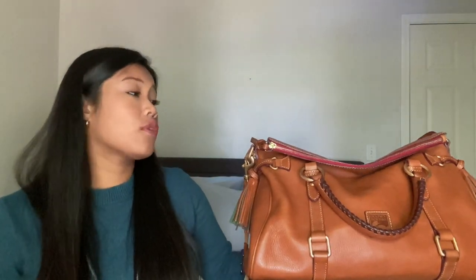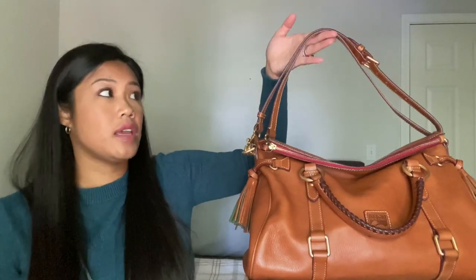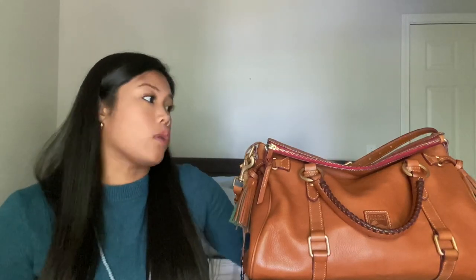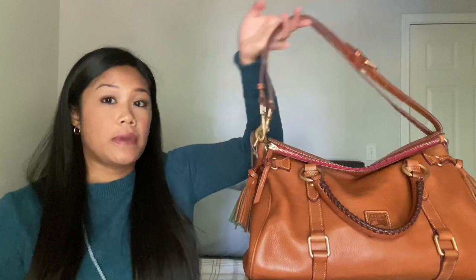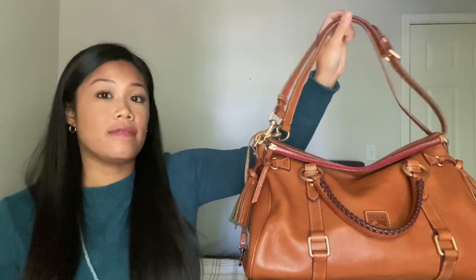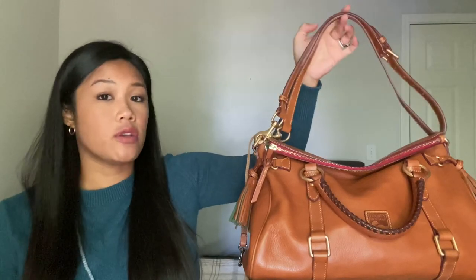For this bag, I found it absolutely necessary to have this strap. Now this strap is meant to be crossbody, but the satchel is actually fairly large and wearing it crossbody was just a little weird on my five-four frame. So I did double it up — I will show you how I did that — to wear it as a shoulder bag. This is how I carry the bag.